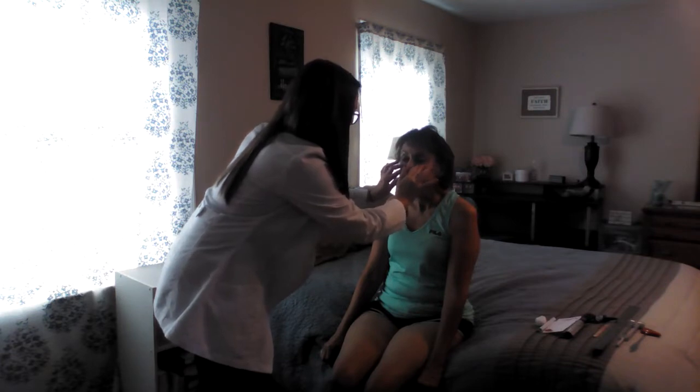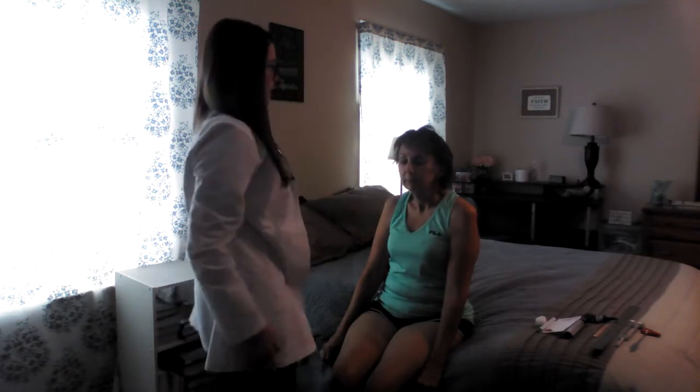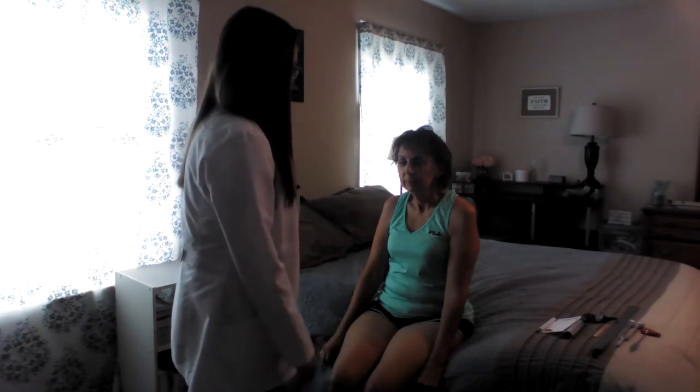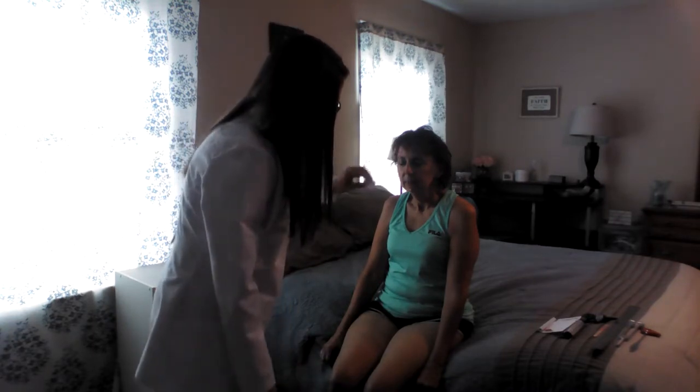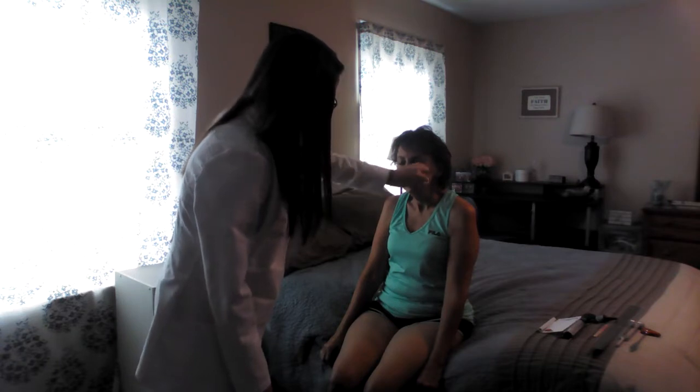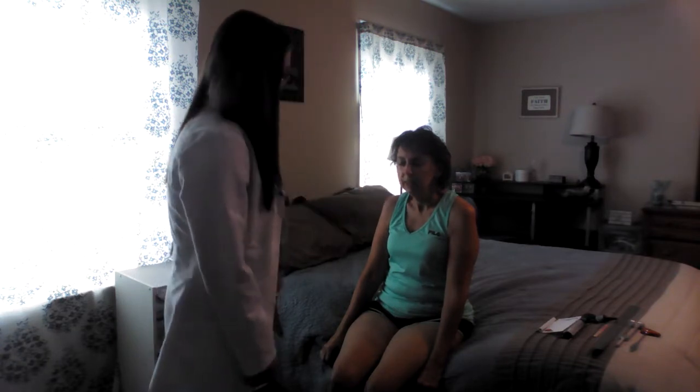Next I'm going to do light sensation on her face. Go ahead and close your eyes. Tell me where I'm touching. My forehead, nose, right cheek, left cheek, my chin. All right, and that was great.